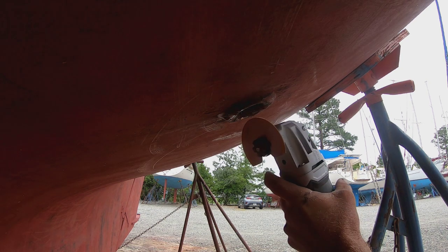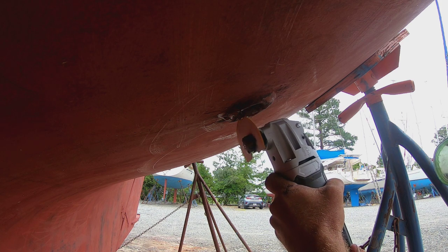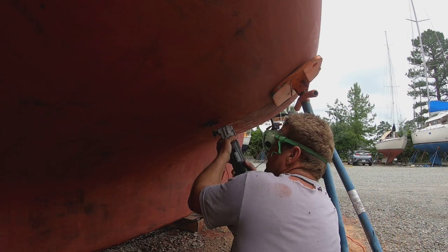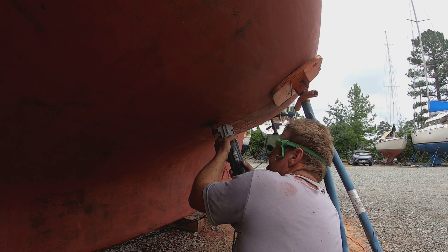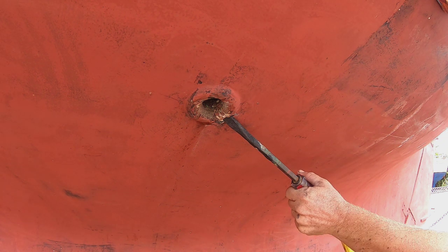After consulting with some friends and the fellow at the local hardware store, I concluded that the best way to remove the through-hull is first to cut into the outside mushroom flange about every 12 to 15 degrees — so you make about a dozen cuts going around in a circle. You cut into the mushroom flange right until you get to the fiberglass and then stop, so you'll have it cut up into a dozen or so segments.